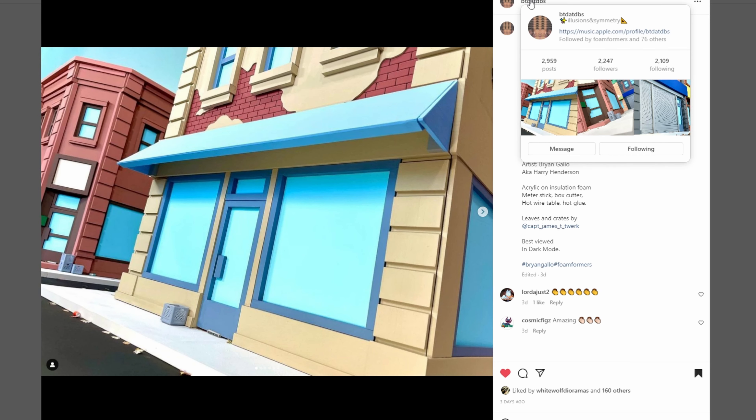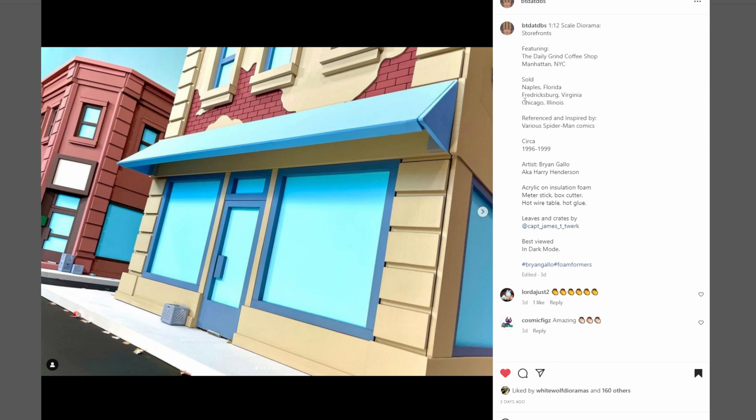This next one is coming from BTDADDBS — so illusions and symmetry is what he's calling himself here. I'm just stunned and blown away by this piece, or I guess it's multiple pieces. Straight up cartoon style, and I love it.